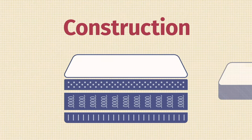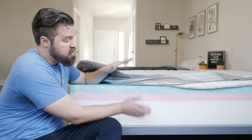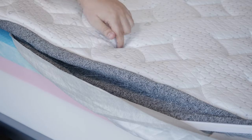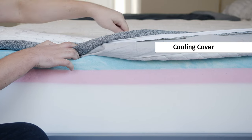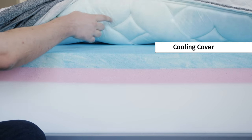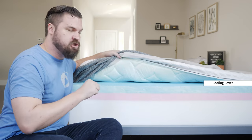Now let's take a look at the construction of the GhostBed Luxe mattress. First off, it's 13 inches tall. Starting on top and working our way down, you have a cooling cover. It has something called Ghost Ice Fabric — it is actually very cool to the touch. The cover also includes some cooling fiber and gel memory foam right in the cover, all designed to help with cooling and keep the top of the mattress quite plush.